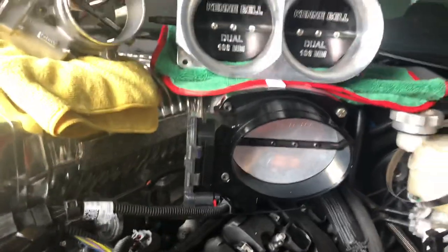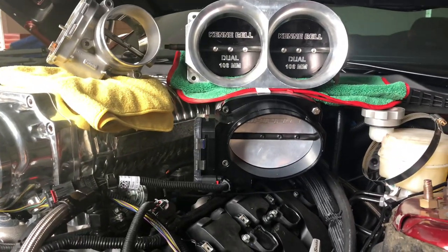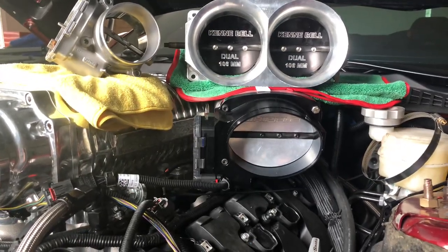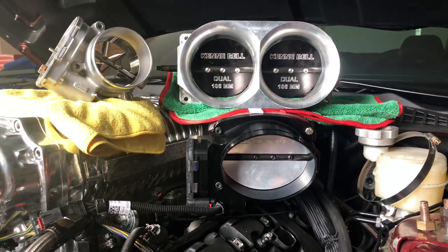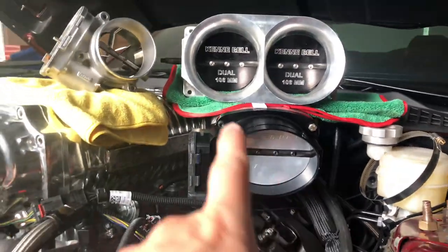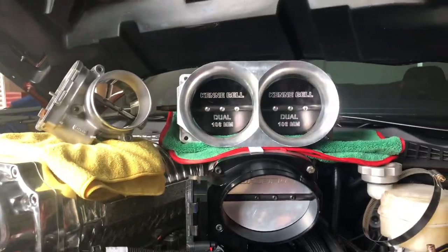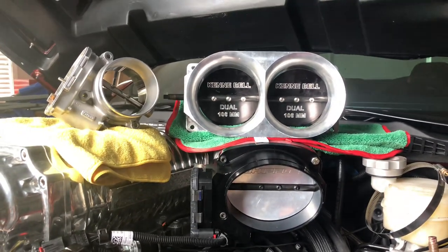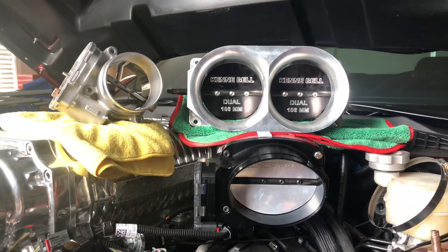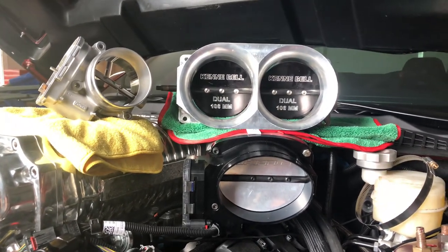For all of you that may not have been following the car, we made 1242 to the wheels, 977 torque with the smaller throttle body — you can see it on the car, the black one, you can see the electronics right here. We had that big throttle body on there before but could not get the electronics to work. It kept throwing a throttle body code on the gas pedal. They just would not work, no tuner could get it out. It's just something that's not matching right.